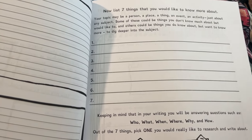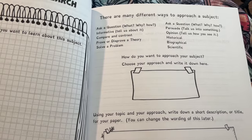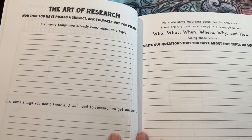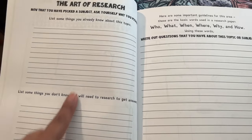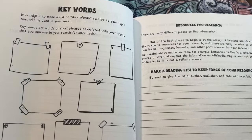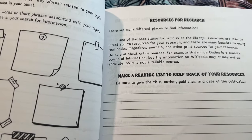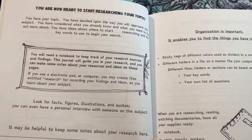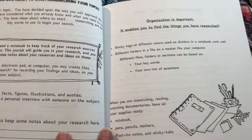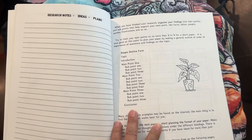Here it says 'My Research Topic' — up here it says with seven things that you would like to know about. Art of research: there are many different ways to approach a subject. Now that you have picked a subject, ask yourself why you picked it. And right here, keywords — I love how they did the keywords like little sticky notes right there. Resources for research. You are now ready to start researching your topic. Organization is important. Research ideas.